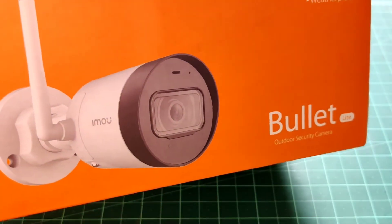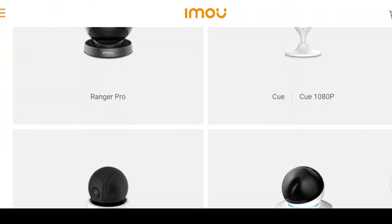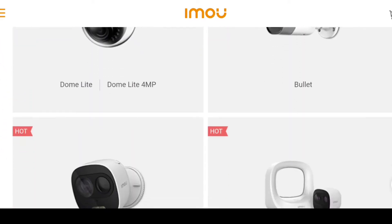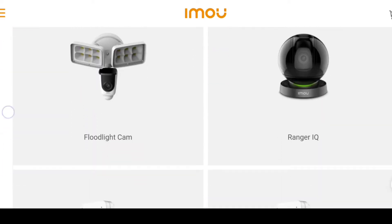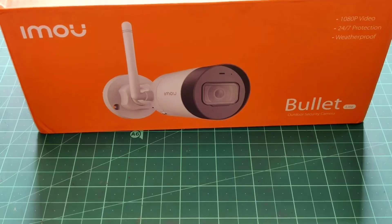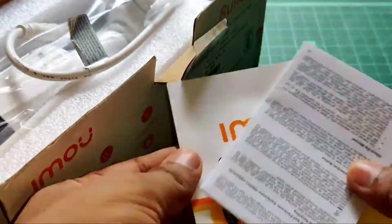This one is a bullet light model. They have a lot of varieties of security cameras available on their website — I will put a link in the description for that. And the good thing is they are all available worldwide. So as you can see, I got this bullet light security camera here. Let's open the box and see what we got.